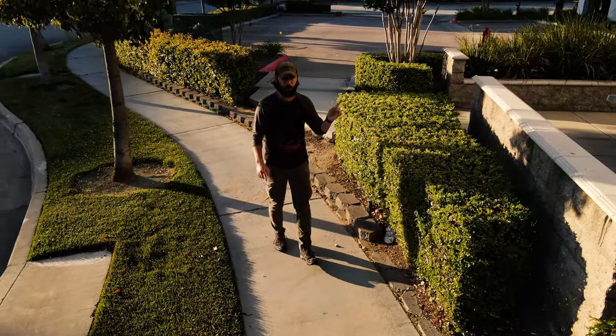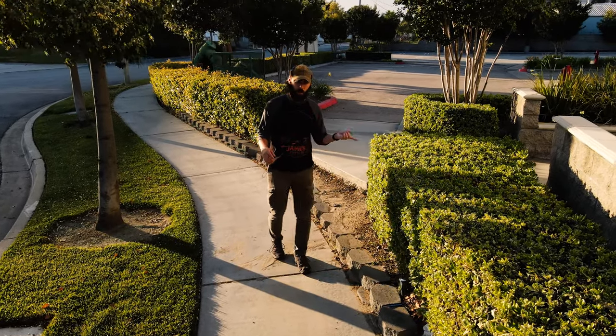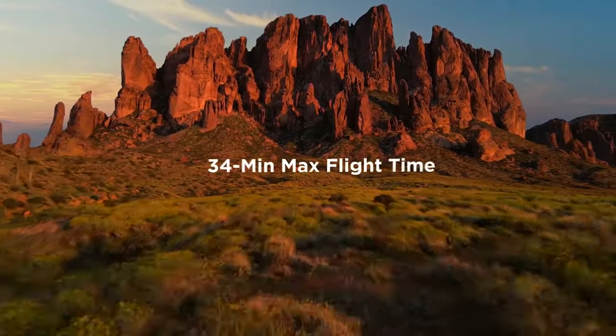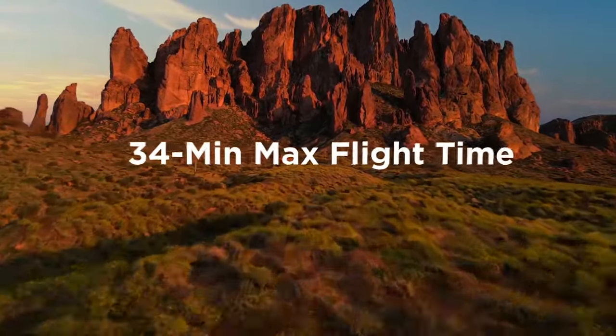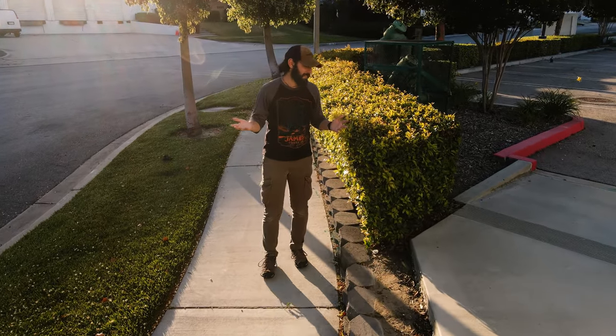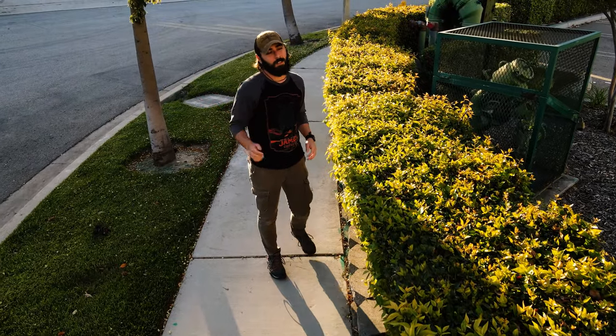Another great addition over the Air 1 to the Air 2 is going to be battery life. The battery life on the Air 1 was only 20 minutes. Now we have up to 34 minutes of flight time with the Air 2, which is great — we've been only using one battery this entire time and it's lasted us this entire video, which is pretty awesome.